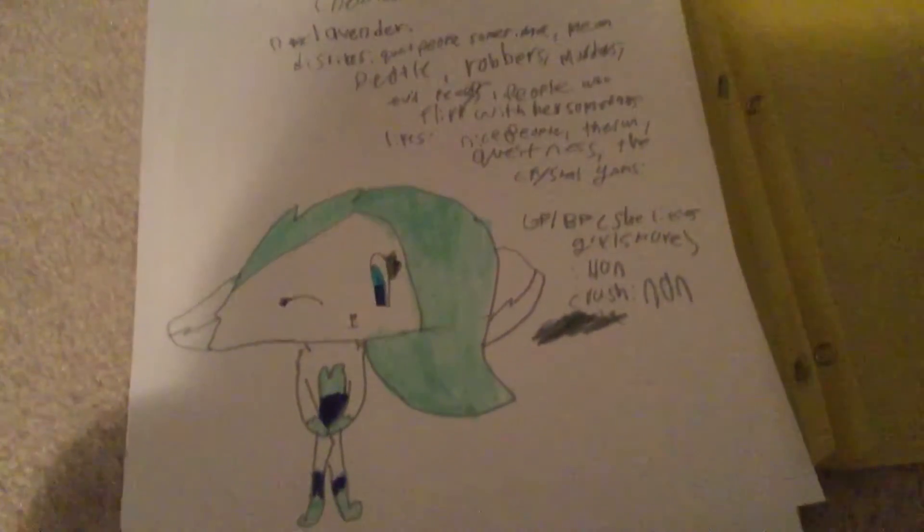Hey everyone, it's Daisy here. Today I just drew on paper Lavender's new look. The ears are supposed to be this color — dark blue, right there, so that's dark blue. And then the eyes — and that's her thing. Bye!